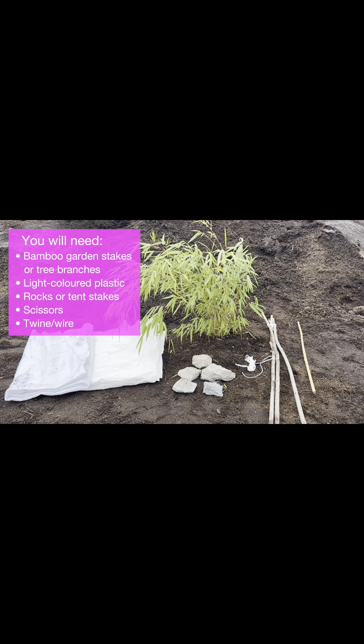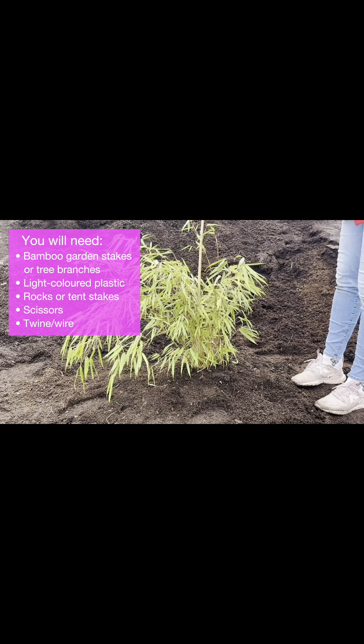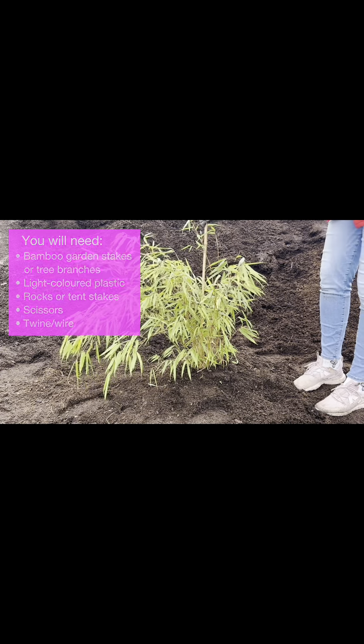You will need bamboo garden stakes or tree branches, light colored plastic, rocks or tent stakes, scissors, and twine or wire.